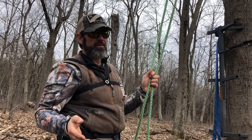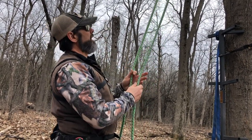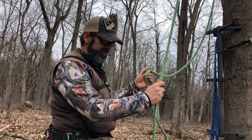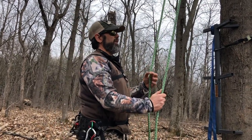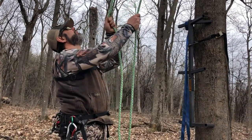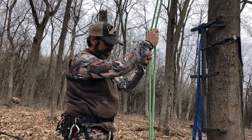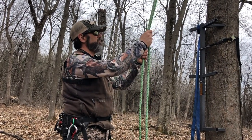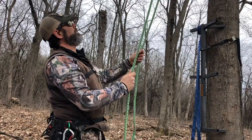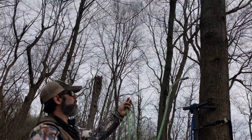Sometimes you can leave the rope in the tree if you're in an area where you know nobody's going to access it. But I like to take it out, because I don't want to take the chance that a squirrel has decided some of it would make good nesting material and chewed the rope above the limb where you can't see. You start climbing and it snaps — bad news all around, quick trip to the ground. So just pull the rope out.